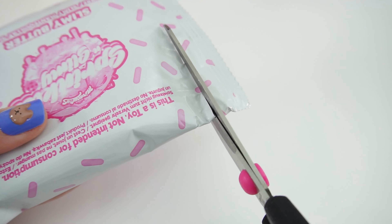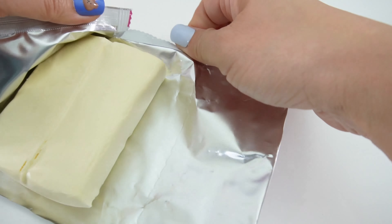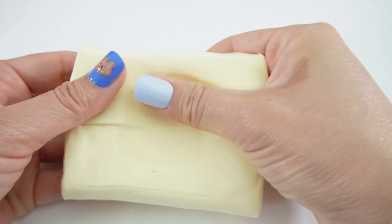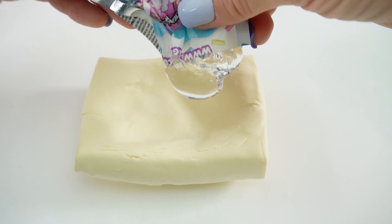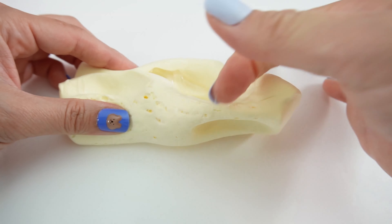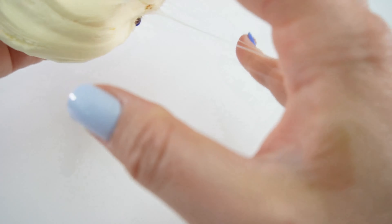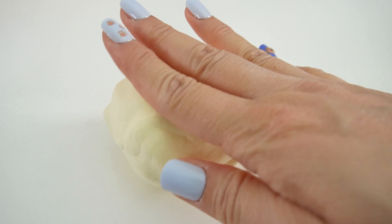So we're going to start with the slimy butter. Then we're going to add the activator — this makes it nice and stretchy. Now we're going to split it into three parts.